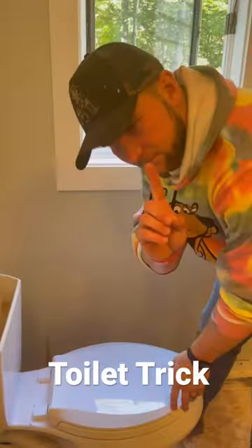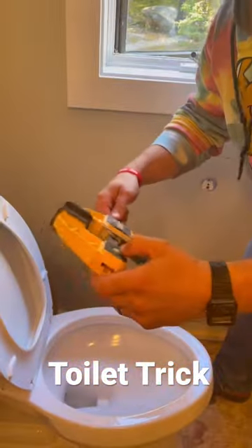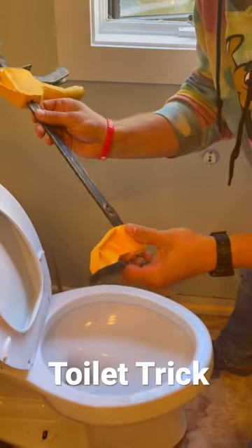You would be shocked how many people every year throw their backs out trying to move these toilets. Well, here's a cool trick for you.